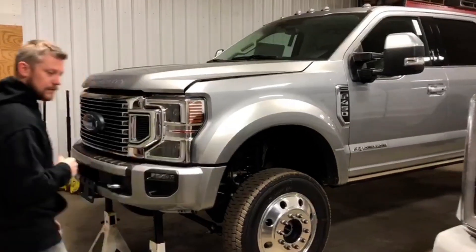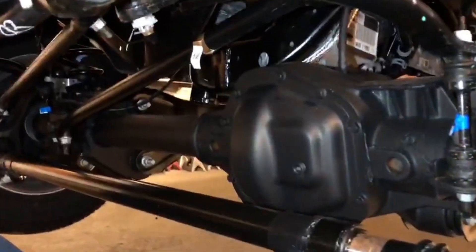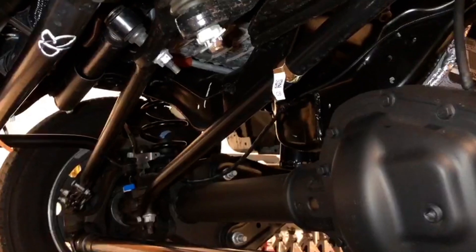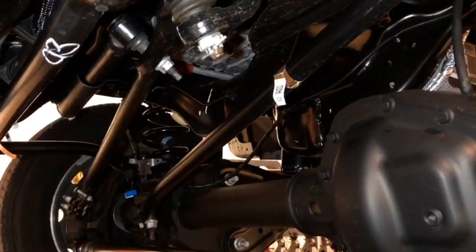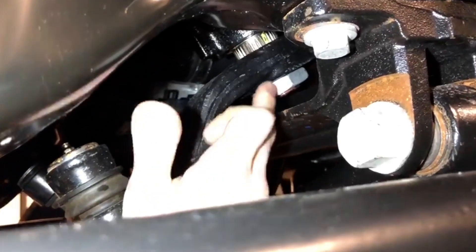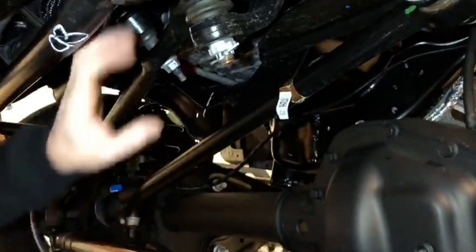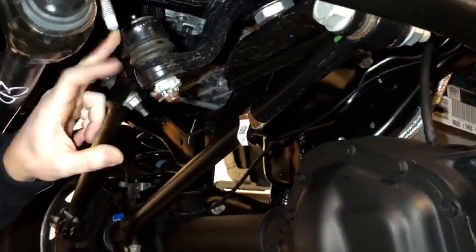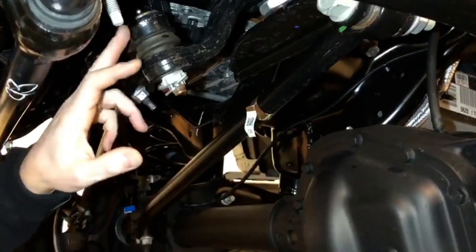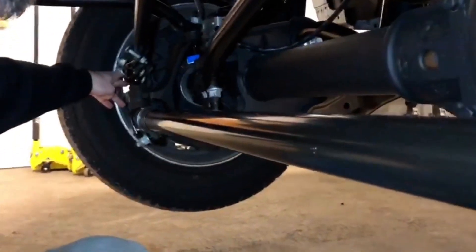I'm going to climb under here and just walk through pieces underneath this truck. So what we have here is the traditional means for steering a truck. You've got a gearbox up in here with a shaft that comes out of it, and as the steering wheel turns it spins that shaft. That shaft has a pitman arm connected to it, and as that shaft spins this pitman arm is going to move left to right. The pitman arm is attached to this drag link, and the drag link is just a straight bar that comes from the pitman arm down over to the connection point over on the spindle.